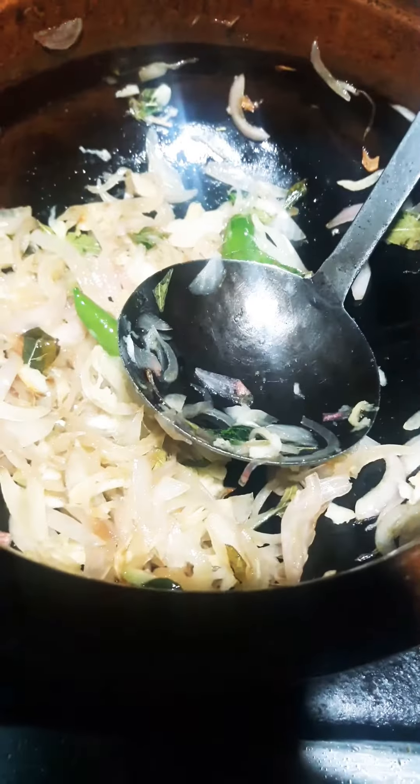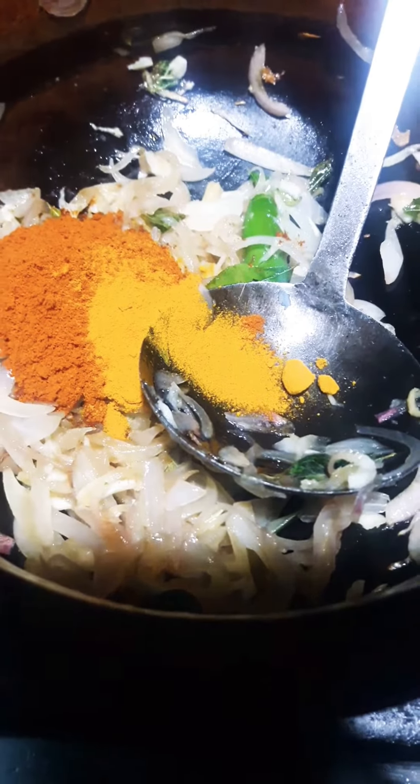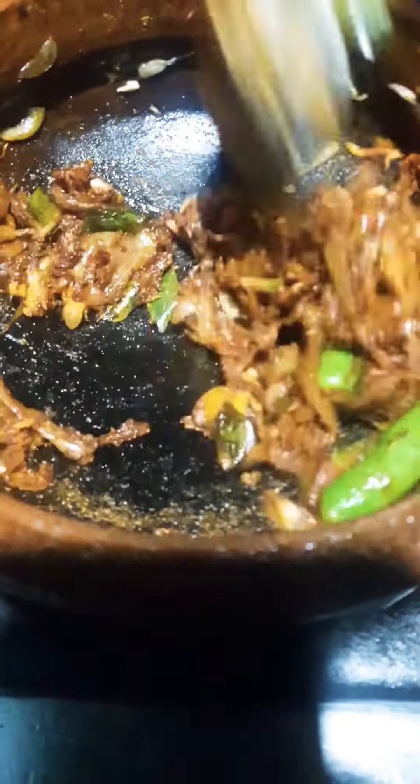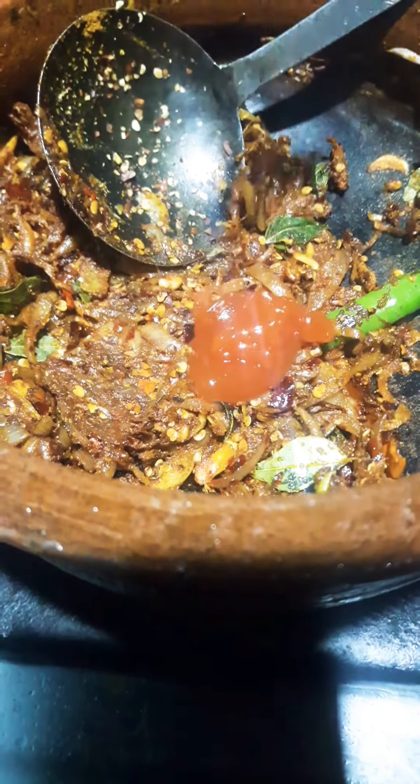Put the pan in until it's brown. Add 1 tsp of salt and 2 tbsp of salt. Add 1 teaspoon of tomato sauce.